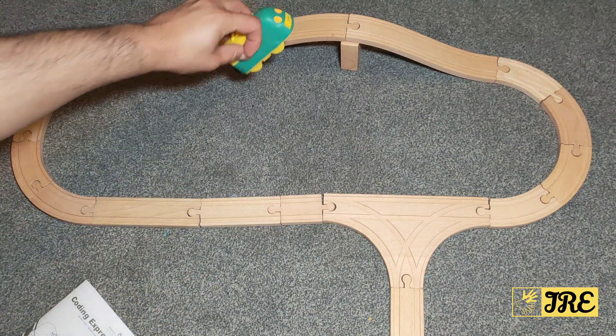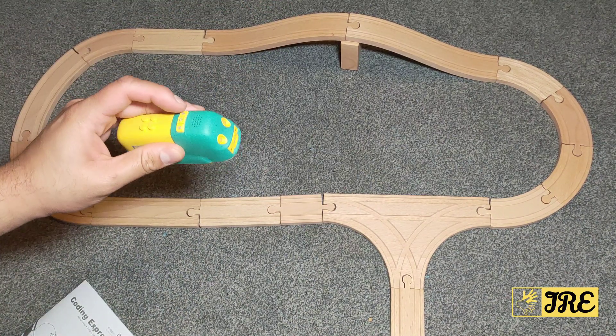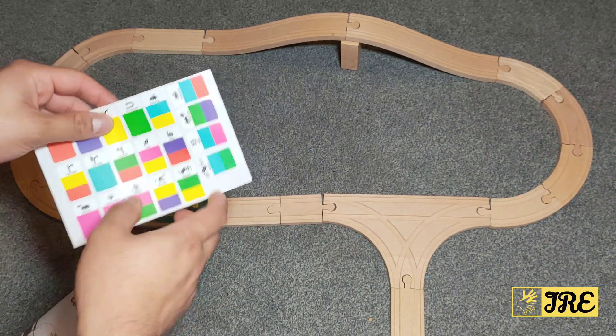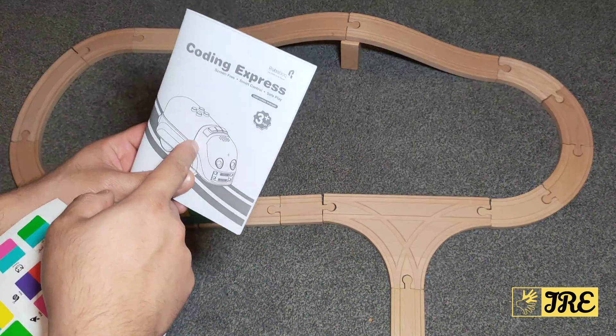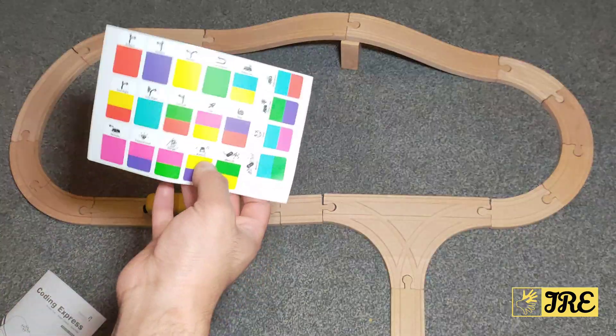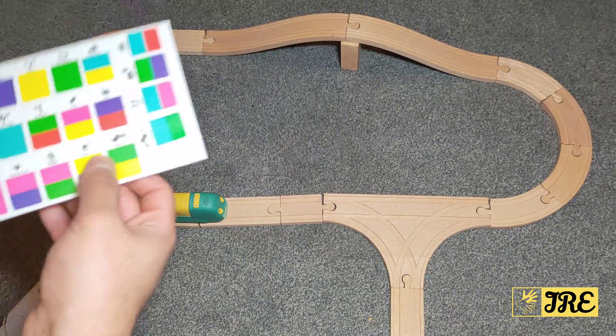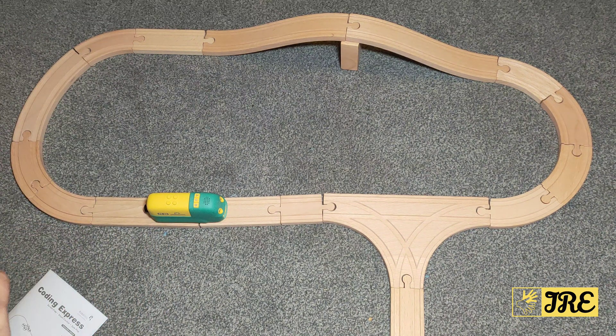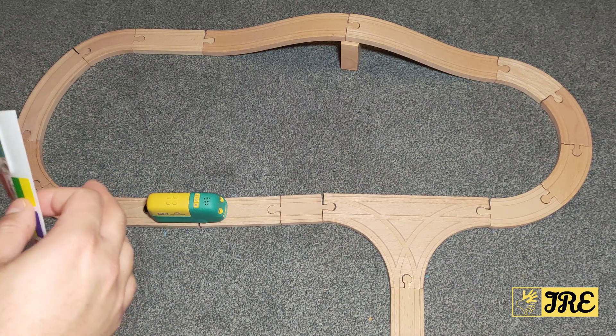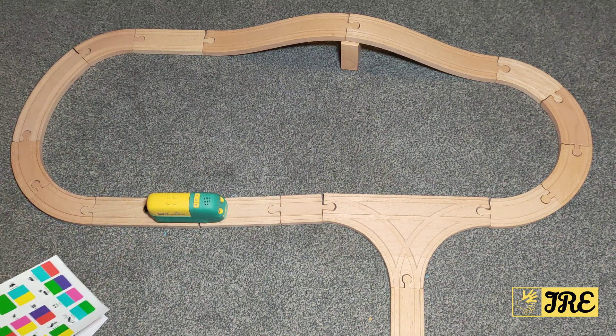All you have to do is place the stickers on the tracks — on the big ones, not the small ones. All the information is in the user guide. It's a brilliant way to be practical. It's perfect for kids and doesn't require any apps, smartphone, or tablets. It's all practical — fun to build and fun to play.